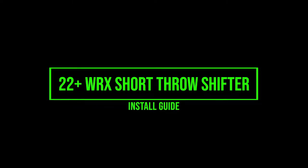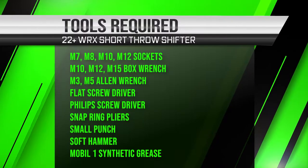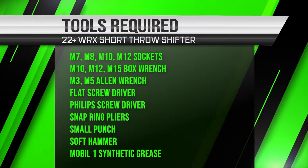Hello, and welcome to another install video with Boomba Racing. Today we'll be installing the 22 Plus WRX Short Throw Shifter.